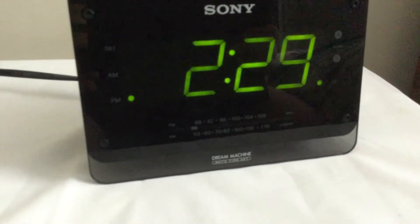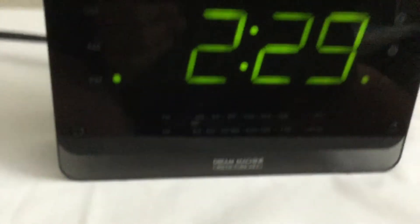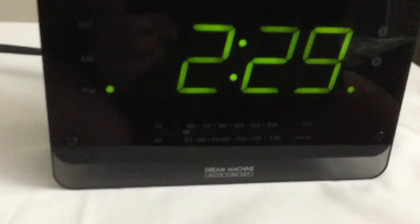There's a Sony ICF-C414 Dream Machine. It says an idle time set — I don't know, it's kind of a complicated clock. It has a battery backup built in, but a CR2032 — some kind of battery like that, a coin battery.